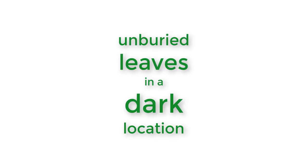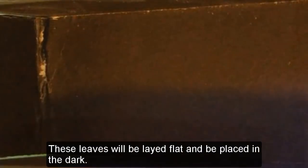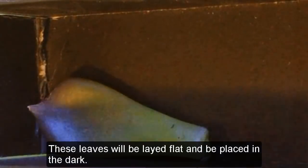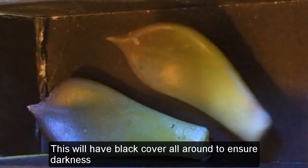Number three: unburied leaves in a dark location. These leaves will be laid flat and placed in the dark. This will have a black cover all around to ensure darkness.